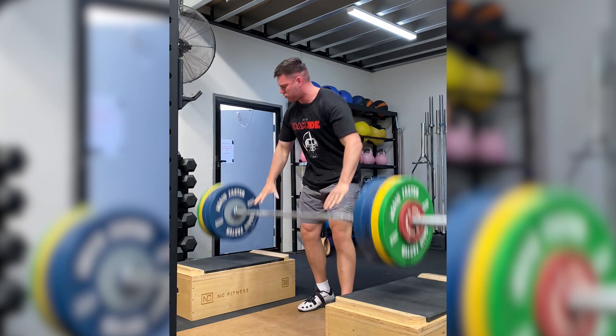So if we can find a height where they can build more speed, challenge their second pull, and then become more reactive when it comes to getting under the bar, we can start to see how the blocks can be such an undervalued tool in our training — and if you aren't using them, I 100% recommend plugging them into your program. It doesn't really matter what heights you use; I'd start with mid-shin or even slightly off the floor, and then you can challenge yourself and go above the knee.